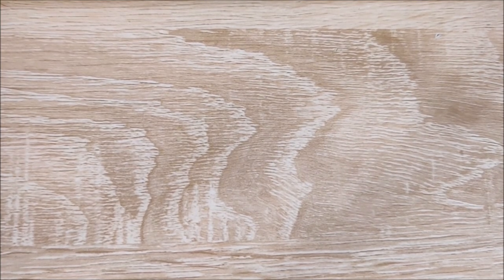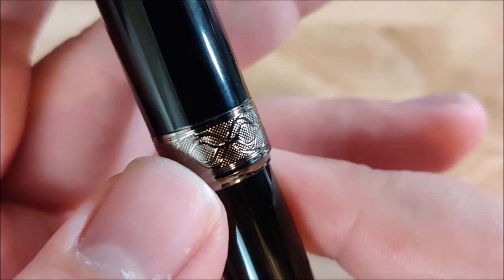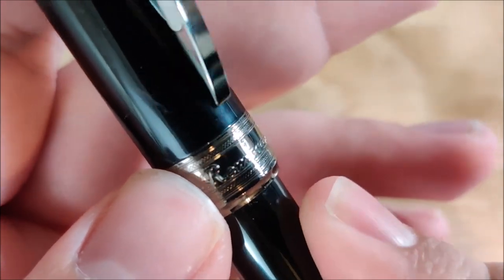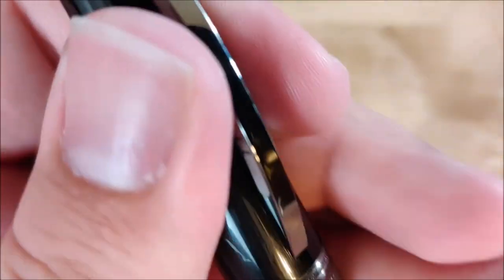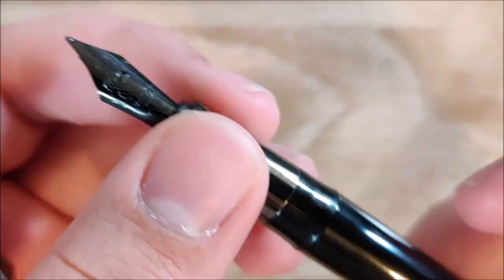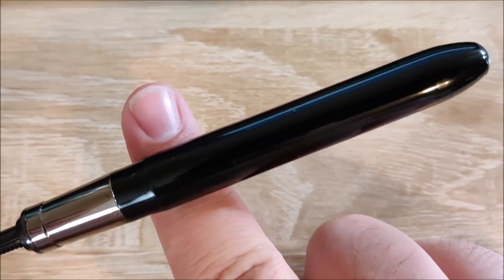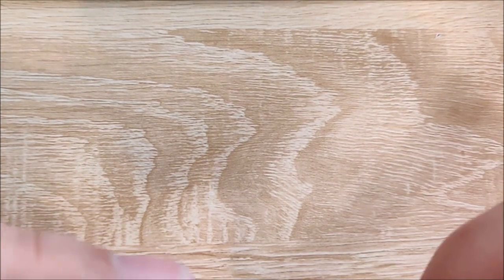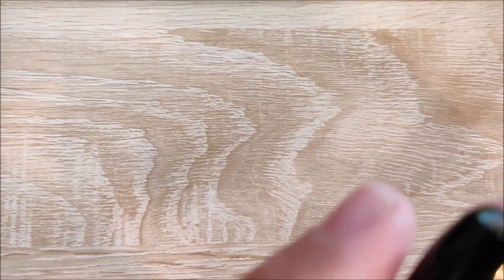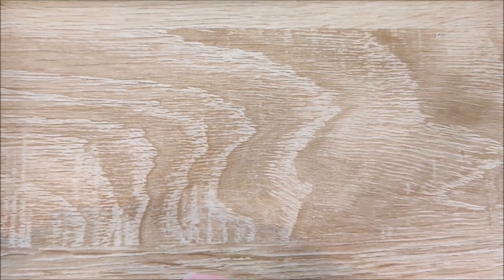I don't actually use this one — this is the Visconti Rembrandt. My favorite part of this pen is the cap band — it's really, really cool looking. That's the only thing I like about the pen. It also has a magnetic cap, which is pretty cool. But every now and then I'll get this pen out and try to use it and I just can't — I hate it. It's so front-weighted it's not even funny, and the balance is just absolute garbage. Also, the converters are too long — they punch out of the back. Don't buy that pen, ever.